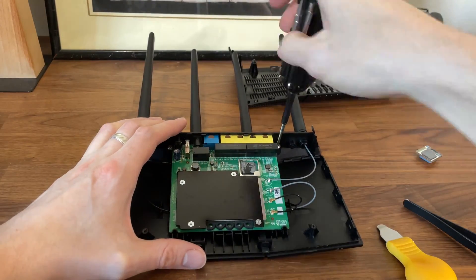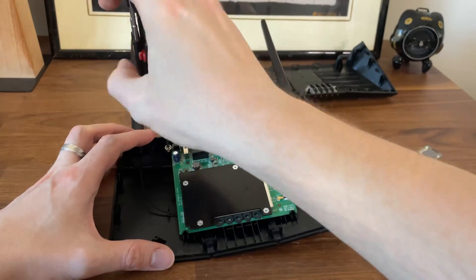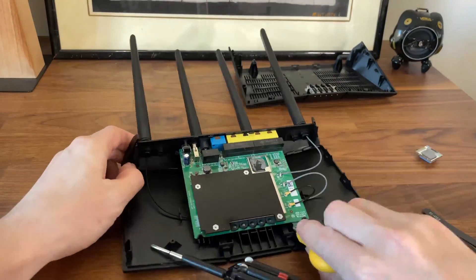The heatsink needed to go, so I had to turn the board upside down. This can be done by removing the screws holding it to the case and then also taking out the heatsink screws.